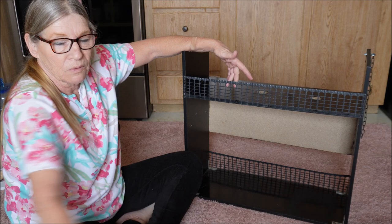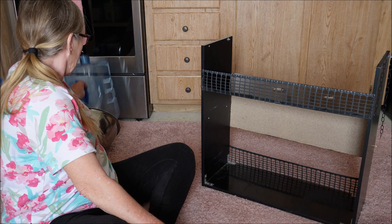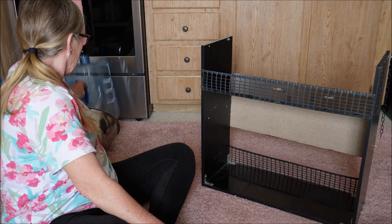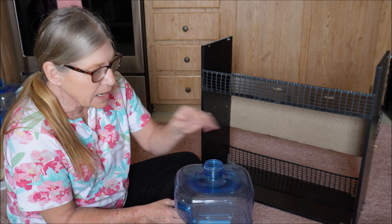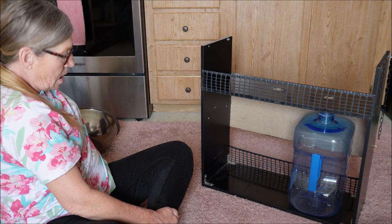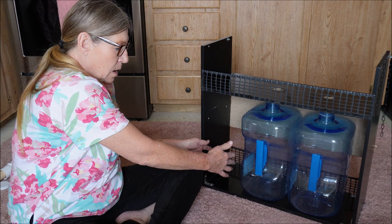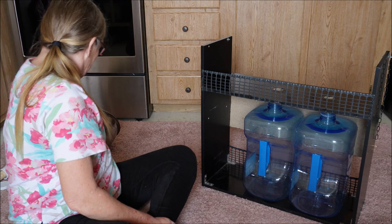Under here there's just enough space for my containers. This one is my clean water container — a three-and-a-half gallon water jug from Walmart — and it goes under this hole. Then I have another one for my gray water, and that goes under the other hole. Then there's enough space for a little three-drawer contraption where I put things like my sponge and items I want to get to right away.